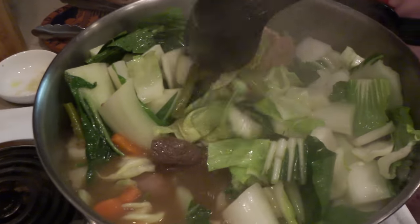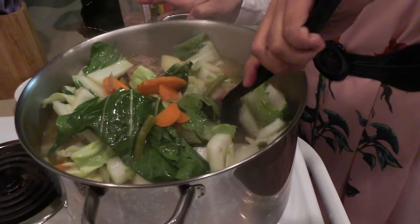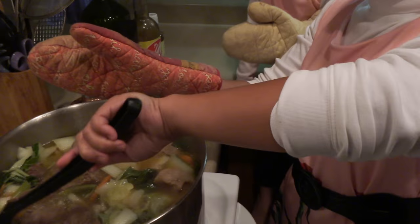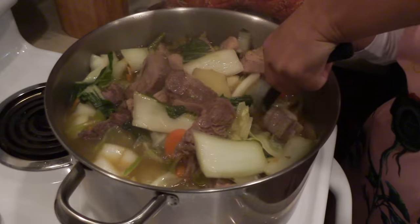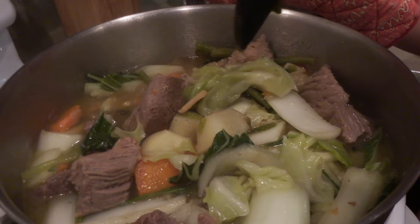When you stir, get from the bottom and put it to the top. I'm gonna simmer it for half hour and it will be done. You can see that the meat is falling off from the bones already — so this is done. It's really tender and the vegetables are all cooked. So I'm gonna go plate it and show you the final.